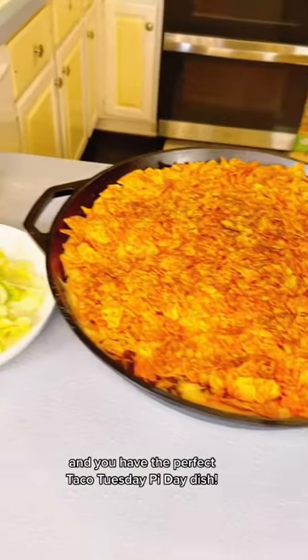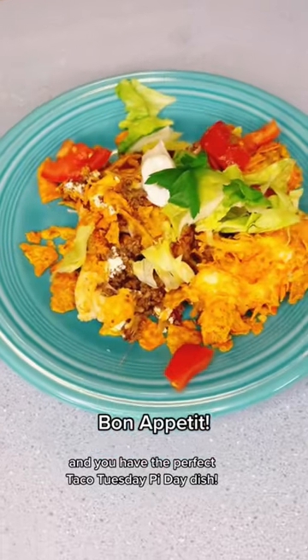Serve with lettuce and tomato and you have the perfect Taco Tuesday pie day dish. Bon appetit!